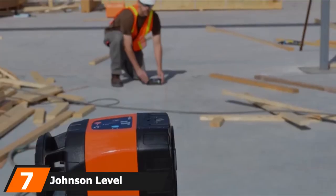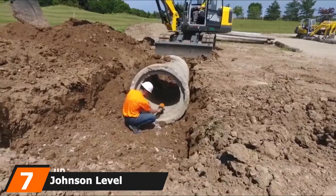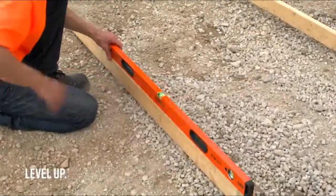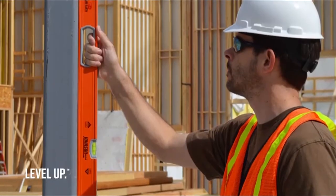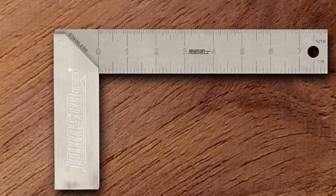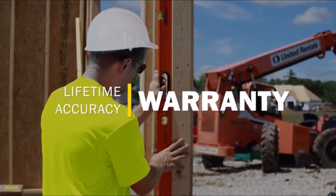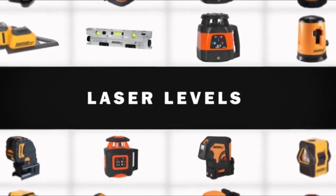Moving on to number 7, we have the Johnson Level and Tool 1908-800 Aluminum Tri-Square. If you are looking for a woodworking square that works excellently, this is what you need. It features all the characteristics required to be the best. The product's precision makes this tool good for all technical needs. The quality of design is excellent, as the handle is made up of aluminum while the blade is stainless steel. One of the main reasons for using stainless steel is to prevent corrosion.